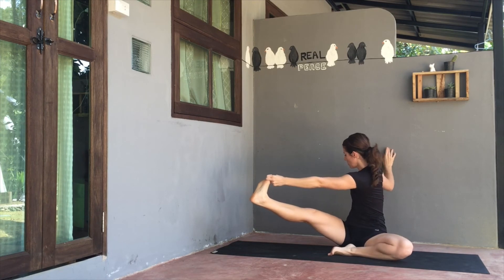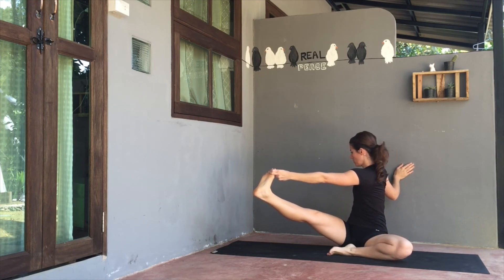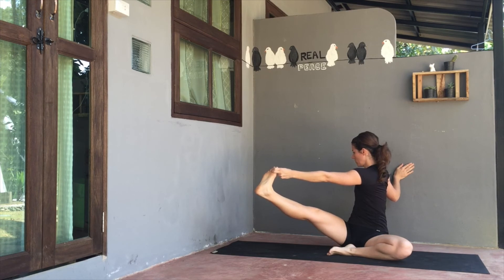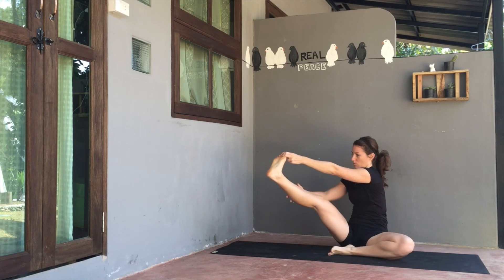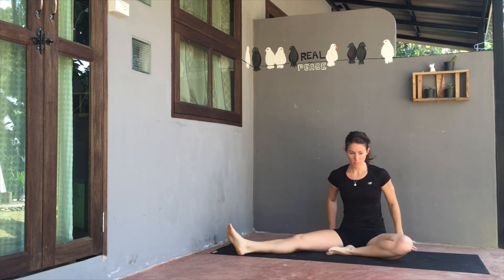Then exhale and switch — right hand grabs a hold of left foot. Inhale, open left arm. As you exhale, unwind and slowly release both legs and hands back to the ground.